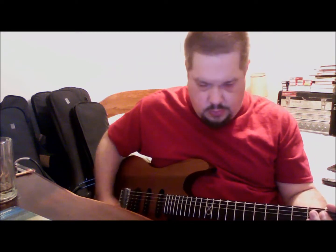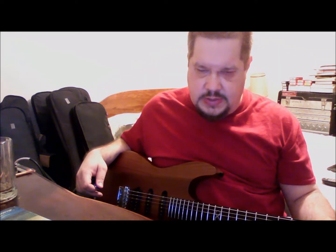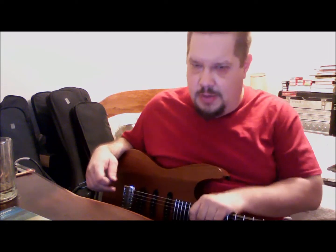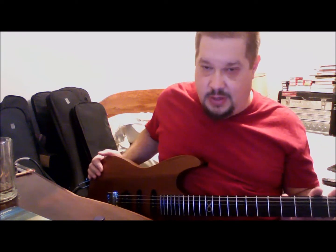Hi, welcome to Sonic Sunday School. This week I wanted to answer a question I got over the last couple of weeks — the same question from three different people. I'm guessing they're going back and watching some of my older videos and seeing some of the reviews where I've reviewed and talked an awful lot about Chapman guitars.